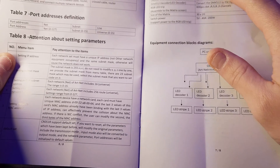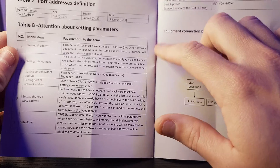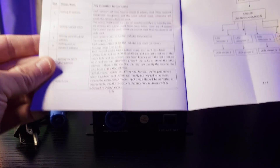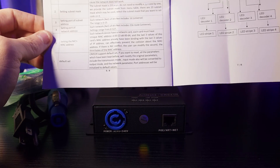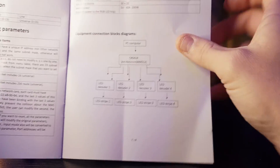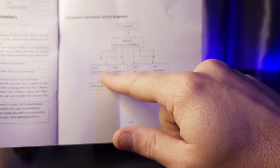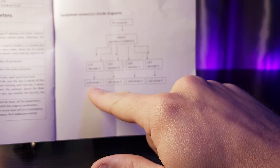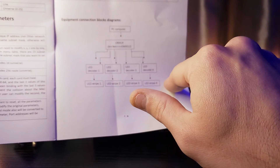The manual mentions an LED matrix screen driver, so this is capable of driving certain LED screens. We're not going to get into that — that's a whole other ballpark. But it does show you an equipment connection block diagram: LED decoder 1, 2, 3, and 4, and each decoder goes to each strip — LED strip 1, 2, 3, and 4. Pretty straightforward.